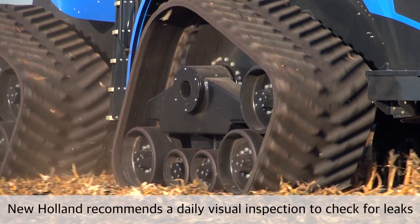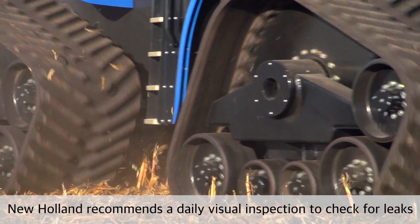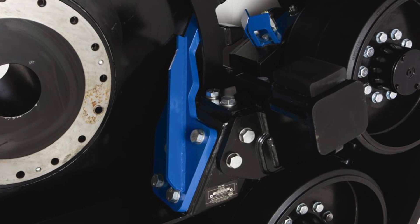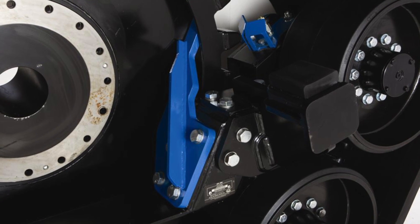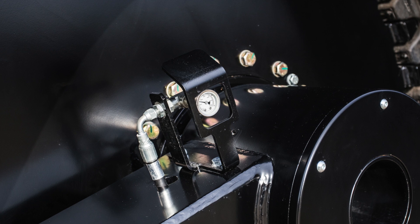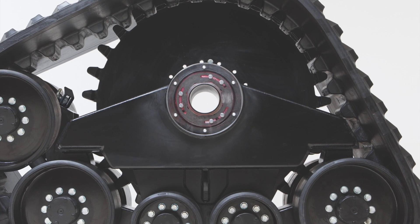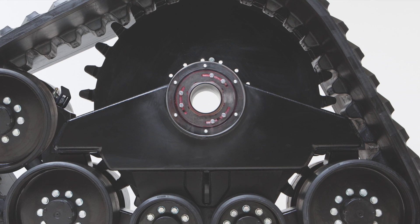Smart Trax maintenance is minimized with bearings sealed and lubricated, requiring only annual inspection. A heavy-duty steel scraper keeps debris from building up, and correct track tension is observed in a simple sight gauge. Because of the rigid undercarriage and precision borings, track alignment is not an issue.